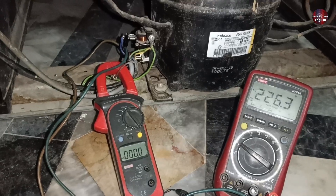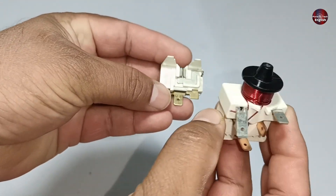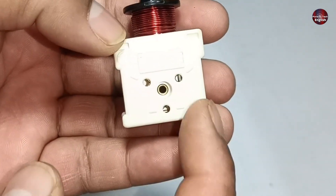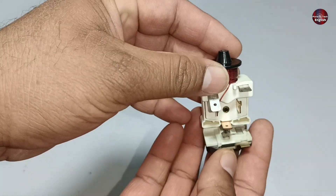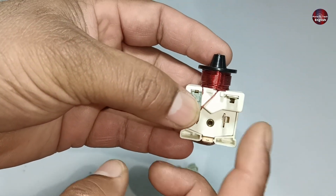Let me tell you what the problem was in this refrigerator. An overload is used in this type of compressor, installed beneath the relay. This relay has 3 points, but the relay in that compressor had only 2 points, which I was unable to film. I am using this relay just to help you understand — the relay in that compressor was not working correctly.